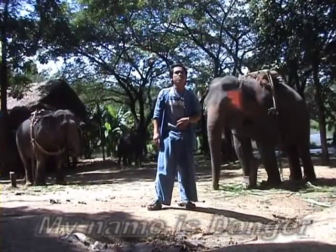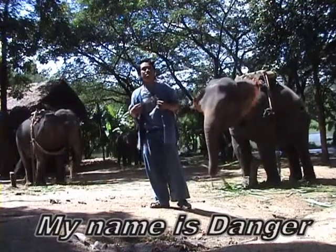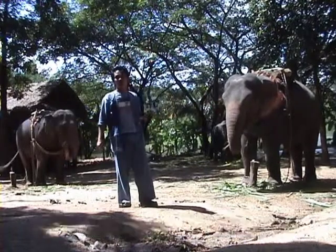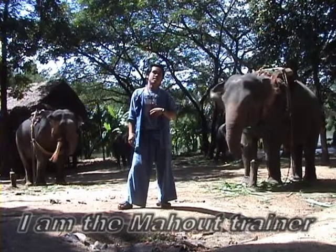Good morning and welcome to the Thai Elephant Conservation Center. Today, Dengel will show you how to train an elephant to paint.